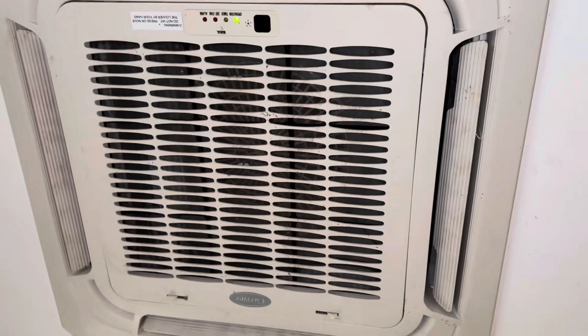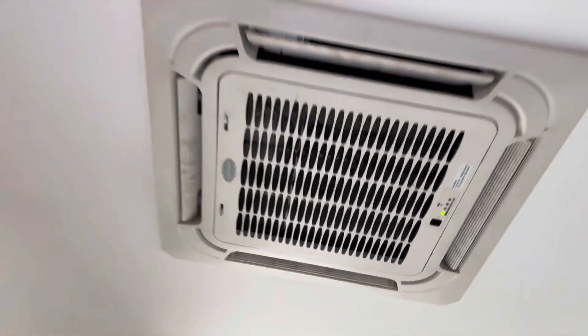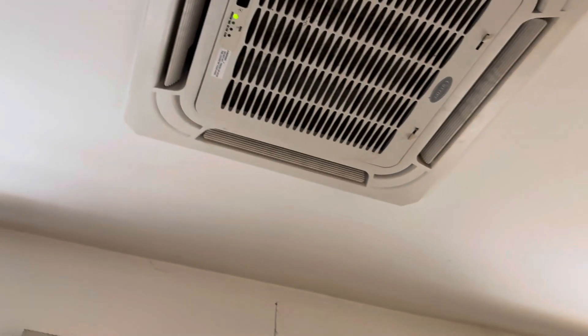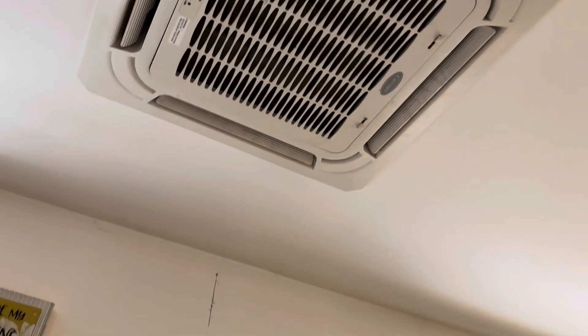Just got this one done and turned them back on — did exactly the same procedure to this one as the first. So we're going to let them come on and see what happens. They're pumping. The real test will probably be next spring when they run air conditioning with humidity. It's basically heating season now, so not a whole lot of need for AC, but it's there when they need it. We'll turn these back to heat and we'll be good to go.